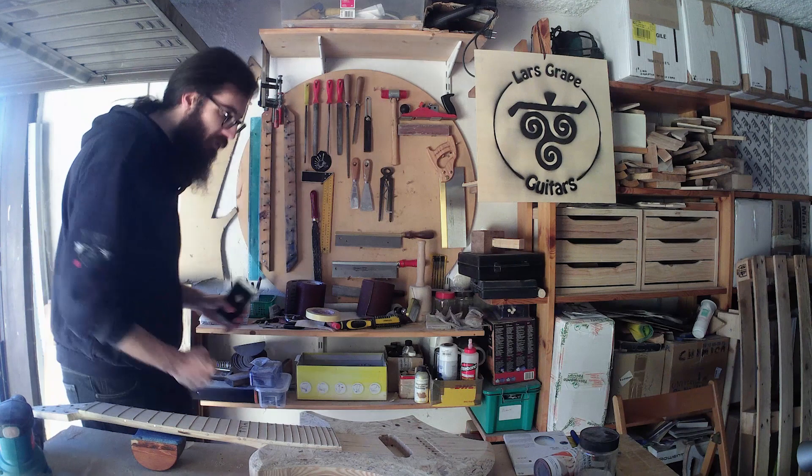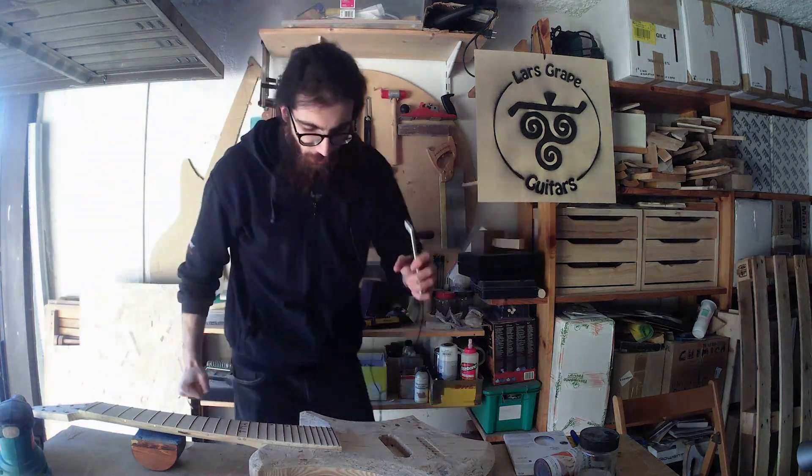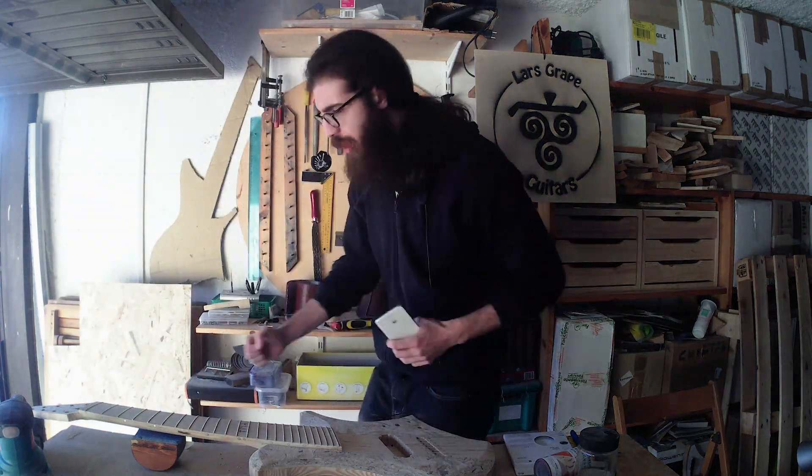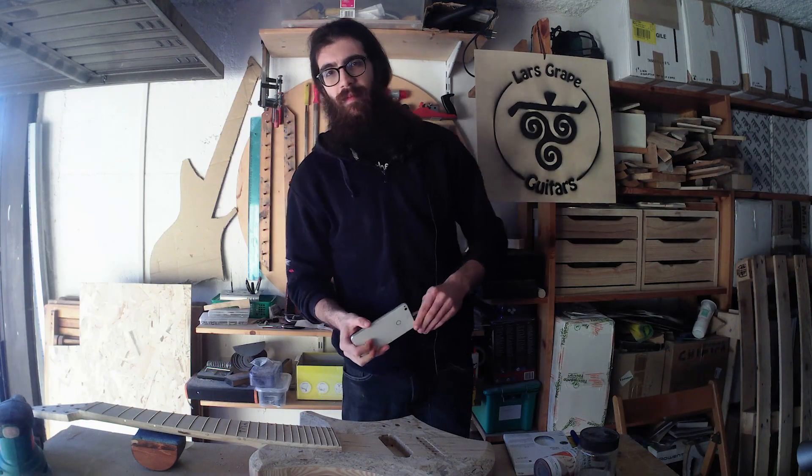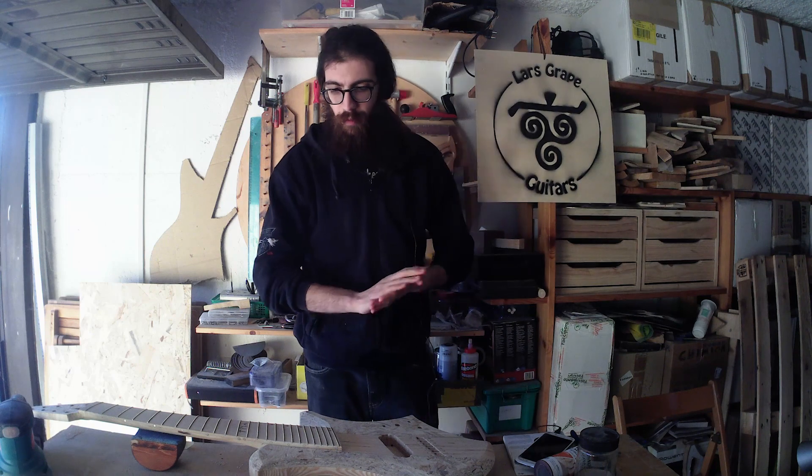Sanding, sanding — my favorite thing. It's finally time to sand! And that was my impression of an alternative version of me that actually loves sanding. And that is a serial killer, because the two things cannot be separated.